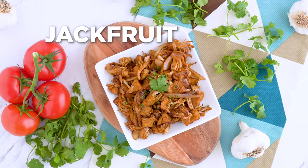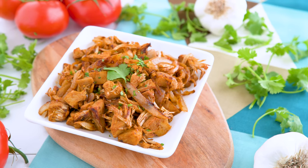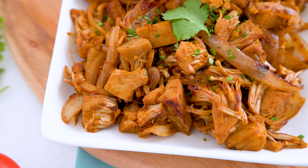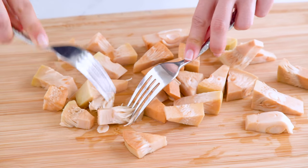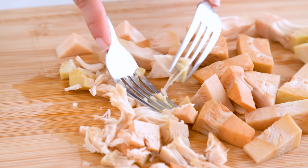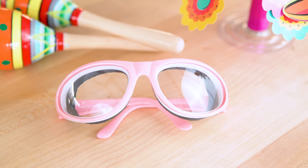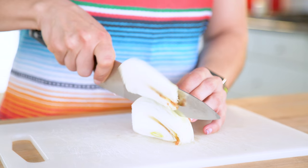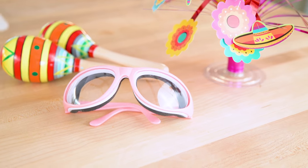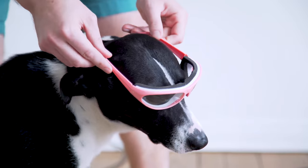Next up, we need our meat — I mean, jackfruit! I'm using canned jackfruit because it is so much easier, and I got it from Trader Joe's, not sponsored. I prefer to drain and rinse it so it doesn't have the brine taste, and then just shred it apart. I also thinly slice an onion — and FYI, I am hosting an onion goggles giveaway! Three of my newsletter subscribers will each win a pair, so if you are on my email list, you are entered. If you're not subscribed yet, use the link in the description. I do a new giveaway every single month, and you are entered every month if you are on that list.